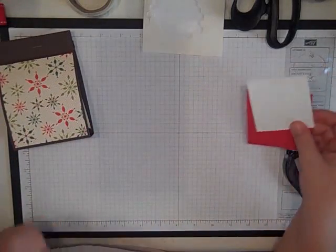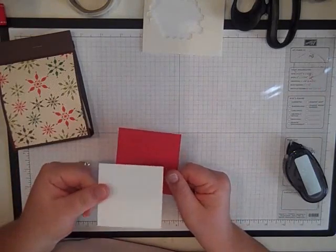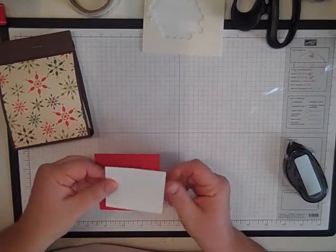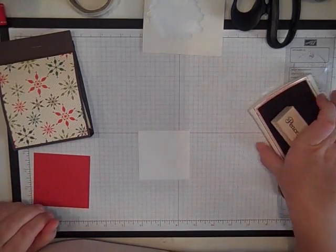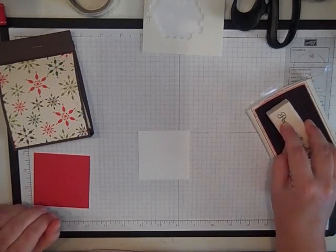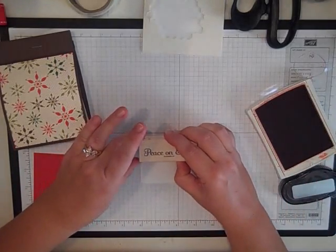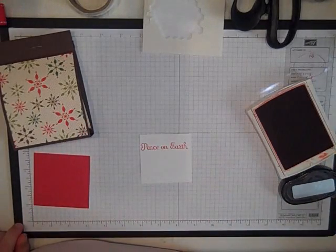Then we're going to decorate the front. I've got a piece of 3 by 3 Real Red and a piece of 2 and 3 quarters by 2 and 3 quarters Whisper White. On the Whisper White we're going to stamp 'Peace on Earth.' This comes from the For the Holidays set, which is in the Holiday Mini. Stamp that right on the top — it's just a teeny bit crooked but that's okay.